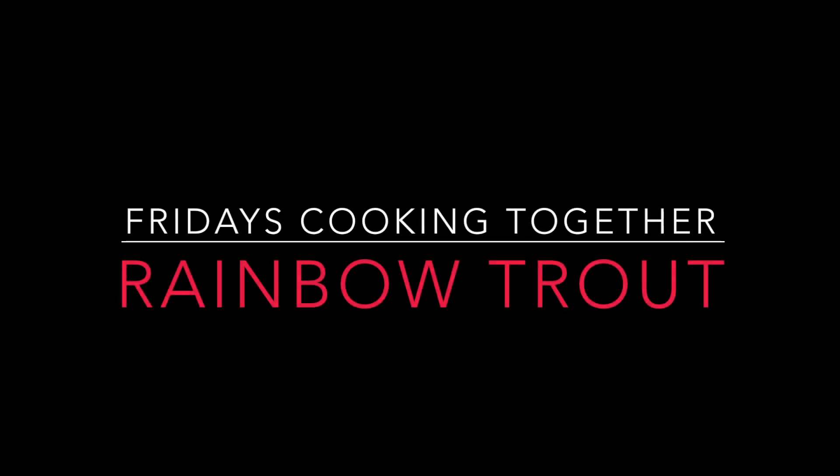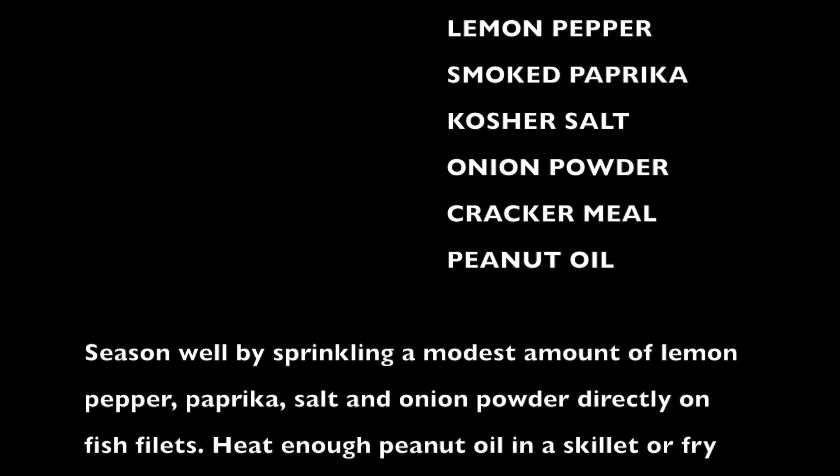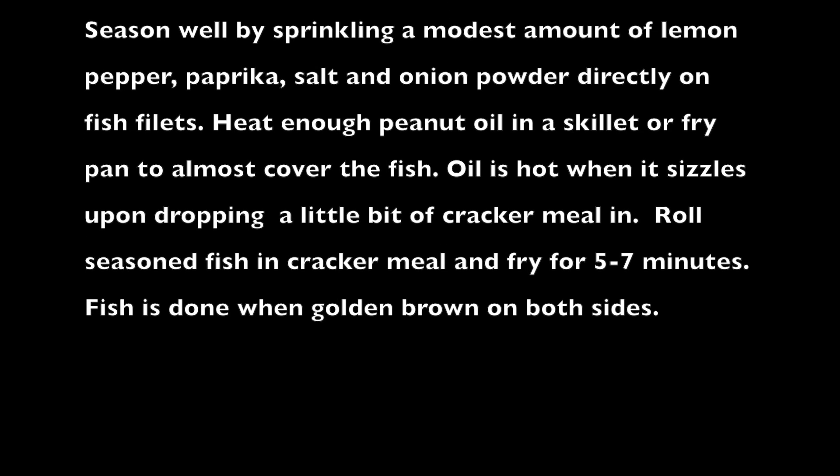I love rainbow trout because it's not a real fishy fish. It is a flaky fish. It fries up really well. It's quite tasty.